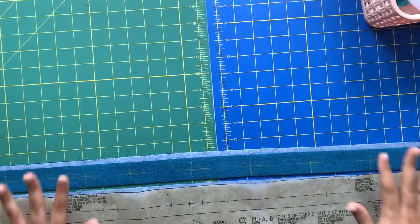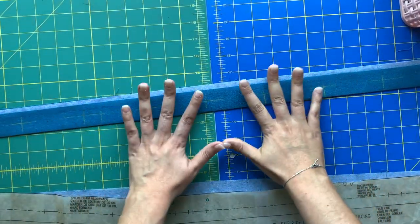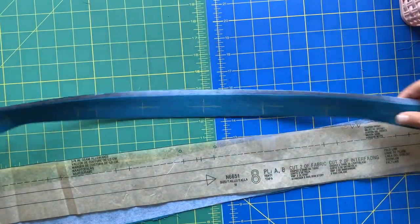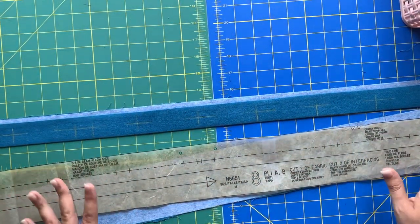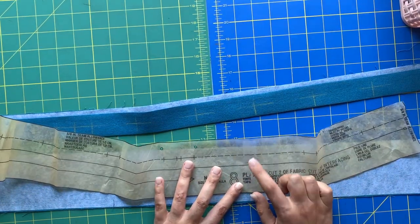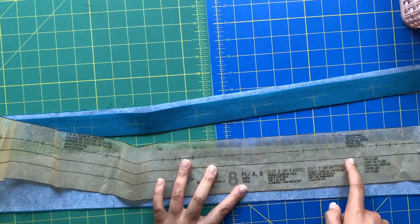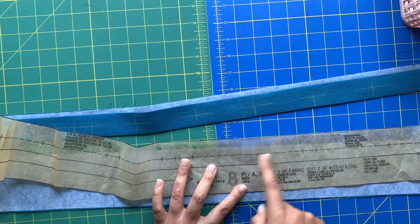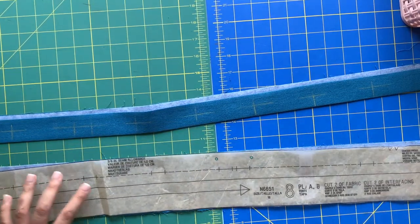We are moving on to the placket and we're going to spend quite a bit of time preparing it before we attach it to the garment - same concept as pre-pressing the hem. It's much easier to handle the placket when it's all by itself. First things first, if you haven't interfaced it, go ahead and interface it. Also, if you made any adjustments to the length of your bodice, you need to make sure you adjust the placket piece as well - I took that one and a quarter inch adjustment and applied it to the placket.